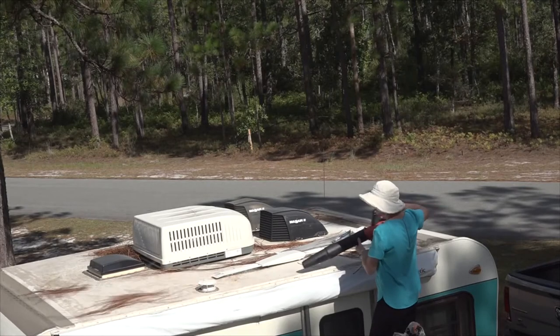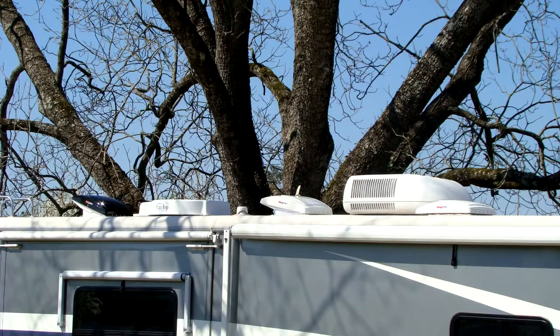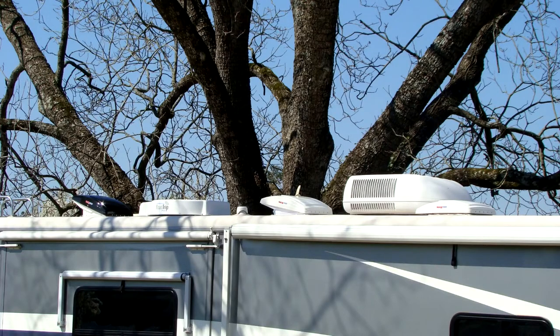Keeping debris like leaves, tree sap, and branches off the roof will help extend the life of the roofing material. If possible, try to avoid parking the RV under trees. The sun and UV rays can also damage components and sealants on the RV roof, especially over time.